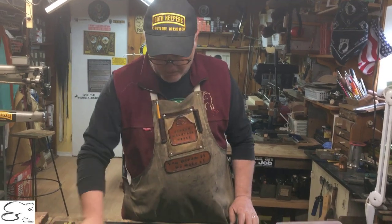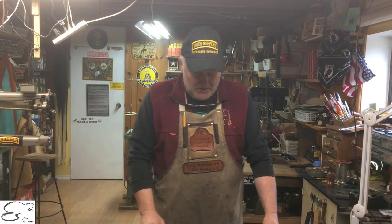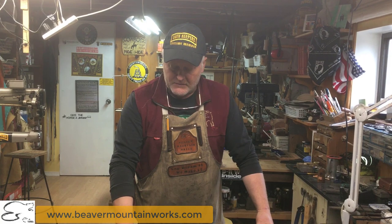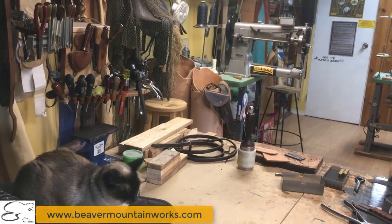I hope this gives you a little more insight into how we do things here at Beaver Mountain Works and some of the products we produce. If you have any ideas or equipment you want made with 3D loops put onto it, just give us a shout. And don't forget to subscribe — I think I forgot to say that at the beginning. Thanks for joining us, y'all take care now.